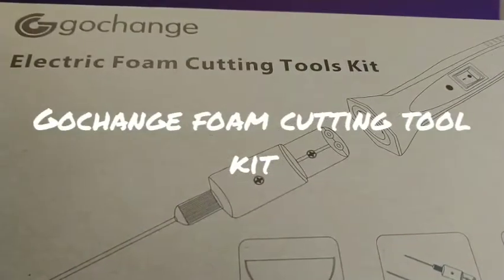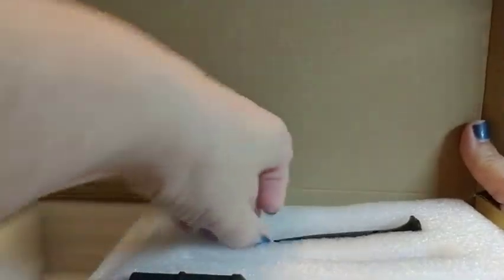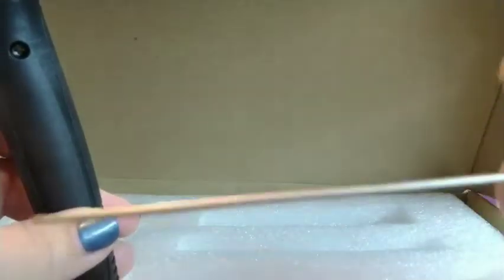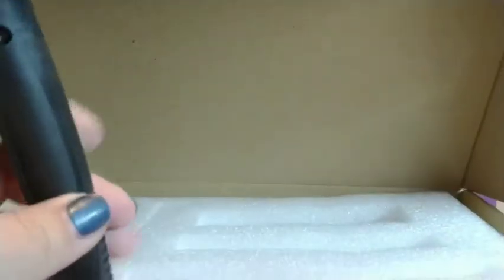Here's my review on this Go Change electric foam cutting tool kit. Inside you'll find an AC/DC adapter, the main wand, and two interchangeable wire cutters of different sizes for different types of foam cutting.